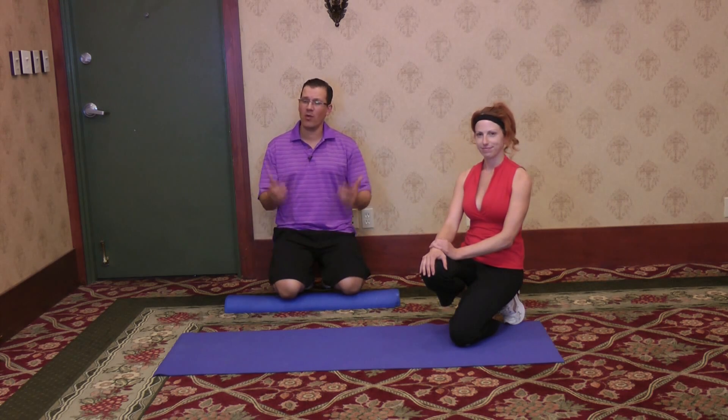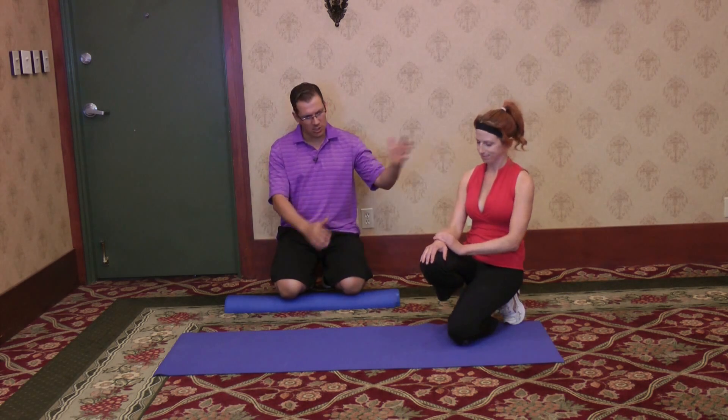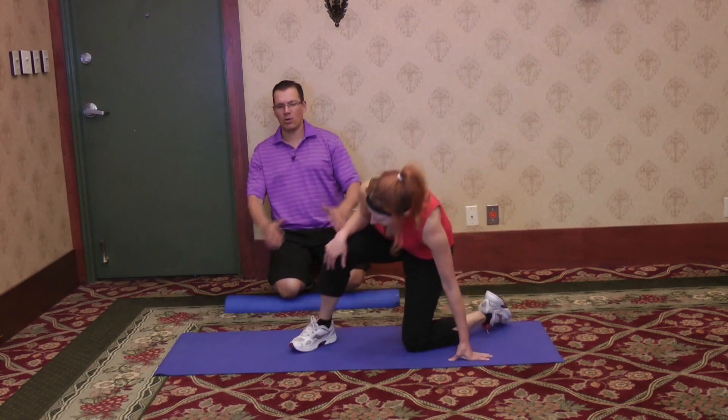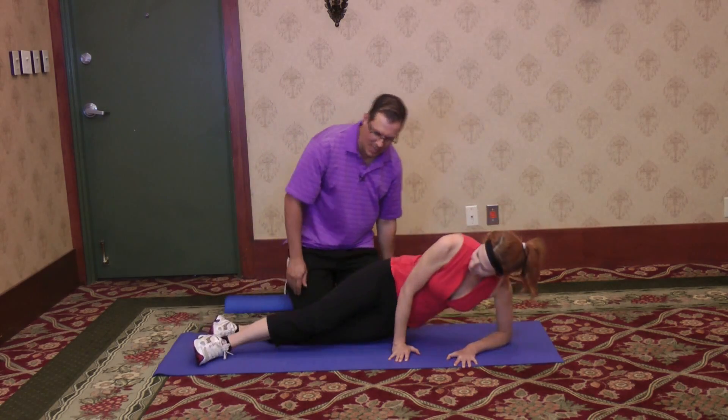In this video, I wanted to go through a modification or a tweak that you can do if it's painful for you — if you have shoulder pain when doing the side plank. I'll get Donnelly to demonstrate going through a regular full-length side plank.